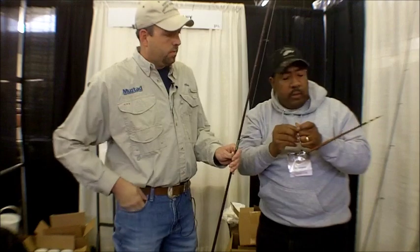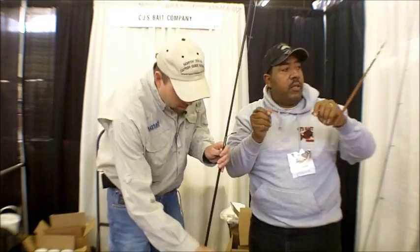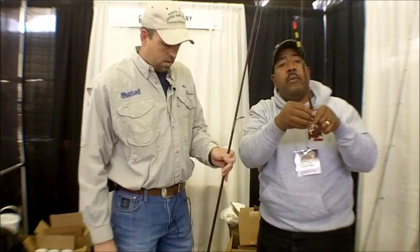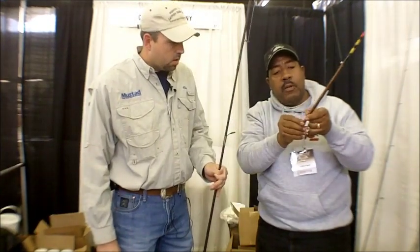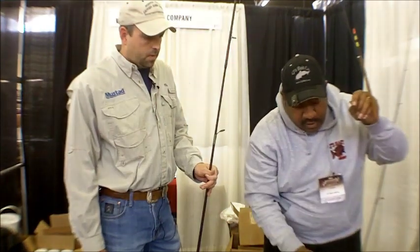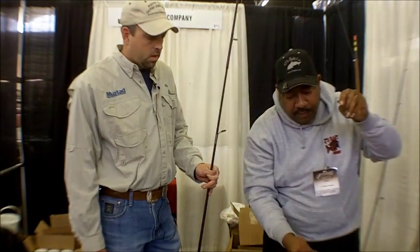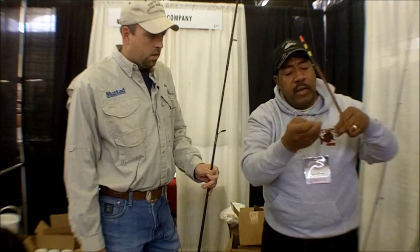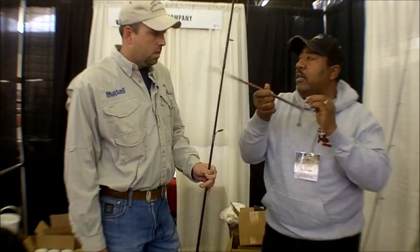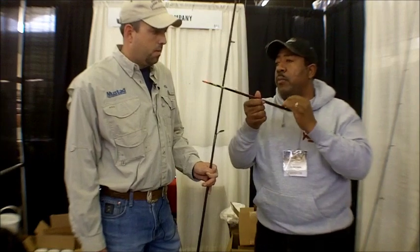We had three buckets of them and sold every last one. So we slide the cork on — usually the pretty end first, and then put the bigger end in right there. Then you have to have something to hold this up. Usually it's a weight so this cork doesn't lay down — it actually stands up. In order to stand up, you have to put some weight on it.